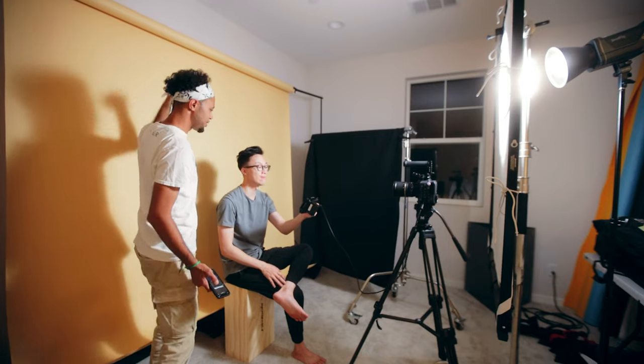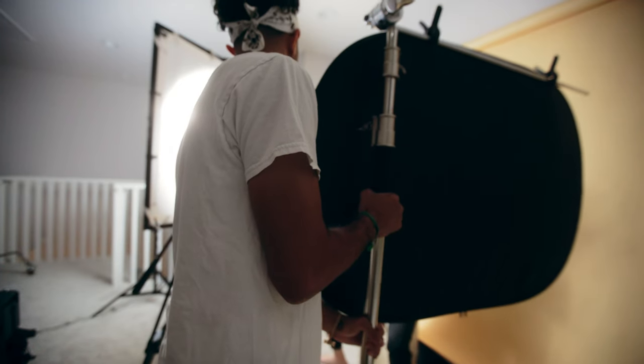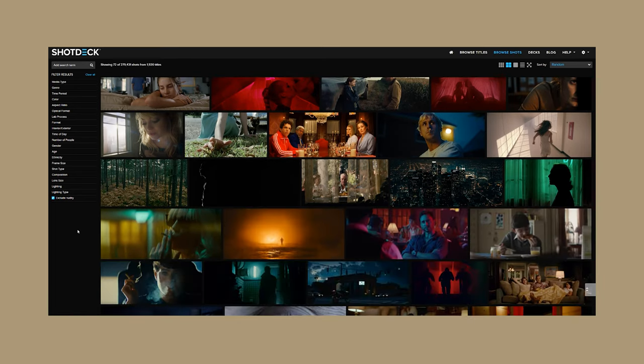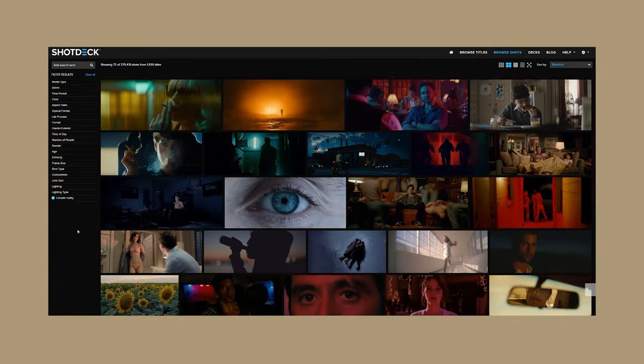Lighting ratios aren't hard at all, and once you fully understand them, you can figure out which ratio you like best and light like that every single time. Using false colors, you can take screenshots from your favorite films or TV shows and see what type of lighting ratios they're working with, and try to copy it.